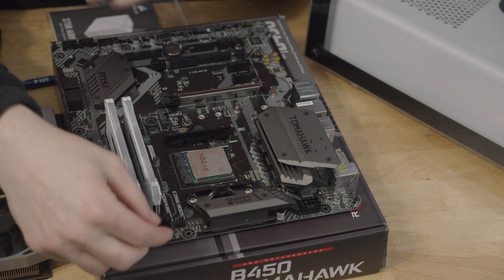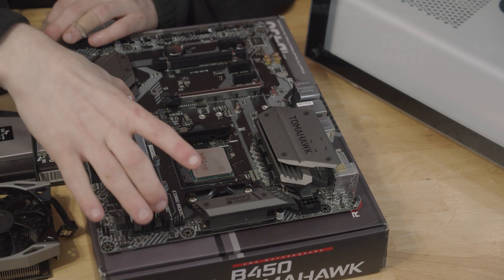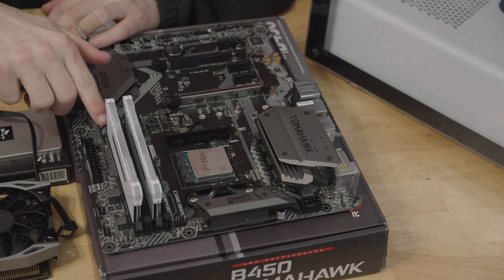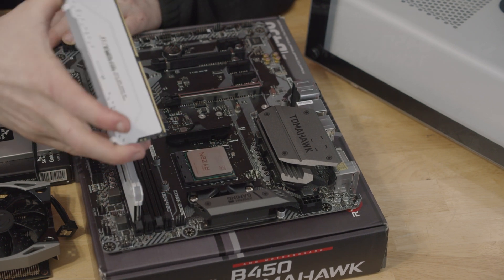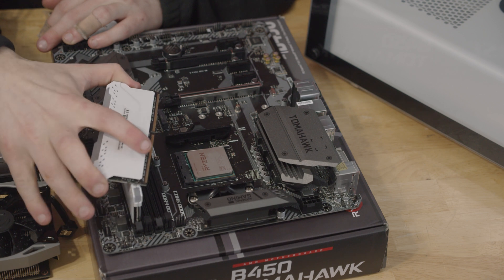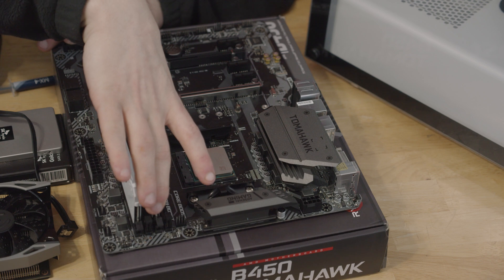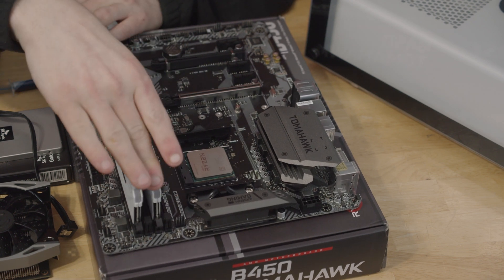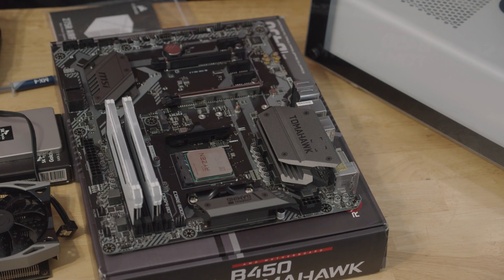For RAM, we do a very similar thing. It is incredibly easy to install. Essentially, your RAM sticks — depending on your motherboard — you may have two little clips or one little clip per slot, so you just wiggle it. These pins: one is larger than the other, so it only goes in one way. You kind of sink one end in and then the other, and you just push it and the clips will go down with it.